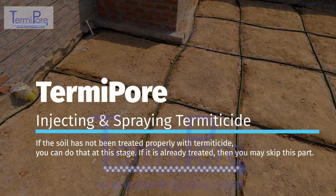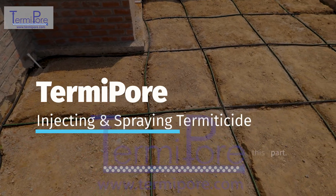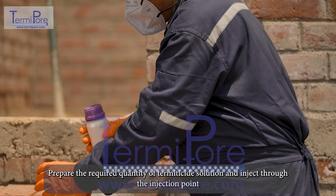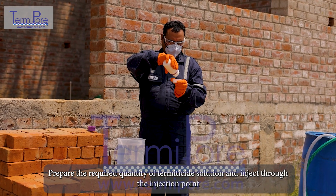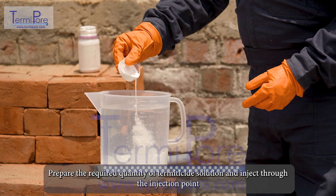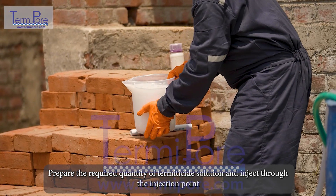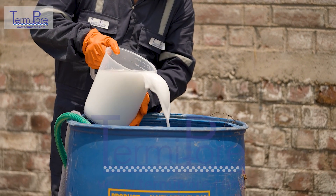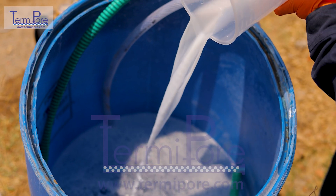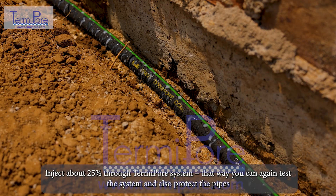If the soil has not been treated properly with termiticide, you can do that at this stage. If it is already treated, then you may skip this part. Prepare the required quantity of termiticide solution and inject it through the injection point. Inject about 25% through the TermiPore system — that way, you can again test the system and also protect the pipes.